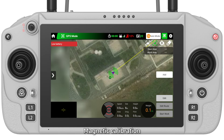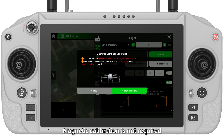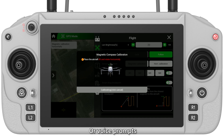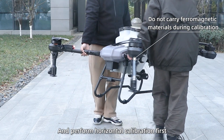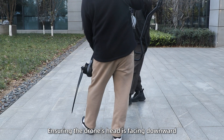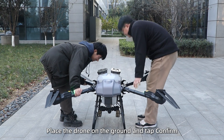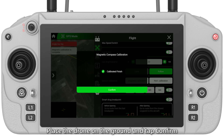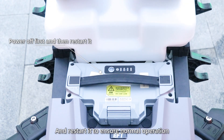Step 1 — Magnetic Calibration. In EFT app, go to Flight Settings, Sensor Calibrate, Magnetic Calibrate. Magnetic calibration is not required when equipped with RTK. Then start calibrating — follow the instructions on screen or voice prompts. Two people should lift the drone and perform horizontal calibration first, then vertical calibration, ensuring the drone's head is facing downward. When the screen displays 'Calibration Finished', place the drone on the ground and tap Confirm. After completing magnetic calibration, power off the drone and restart it to ensure normal operation.